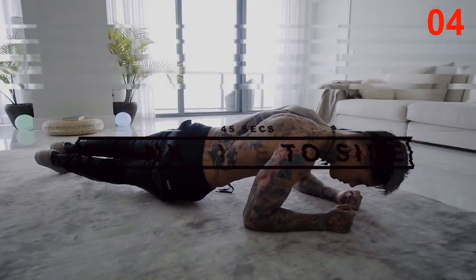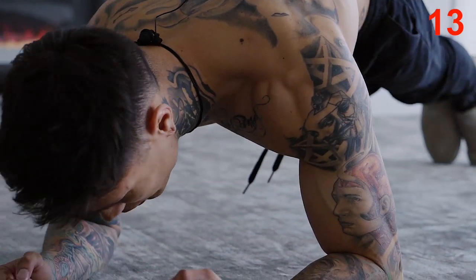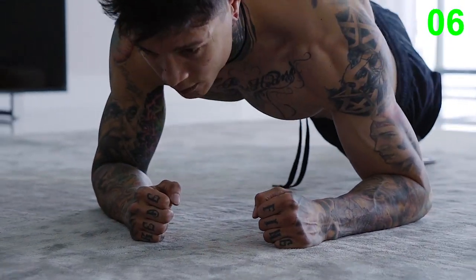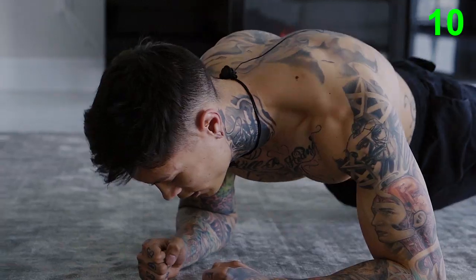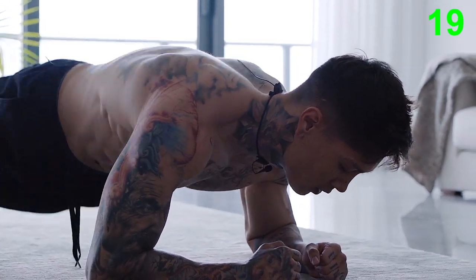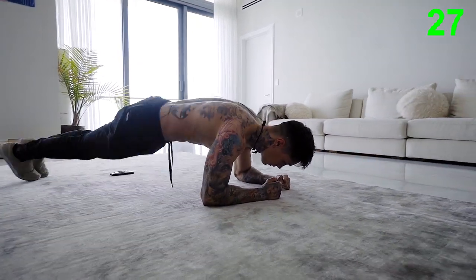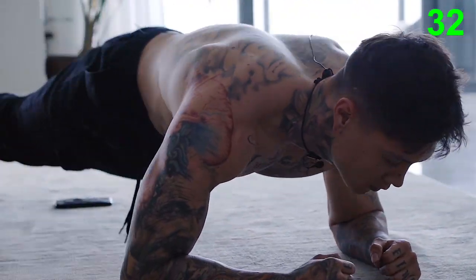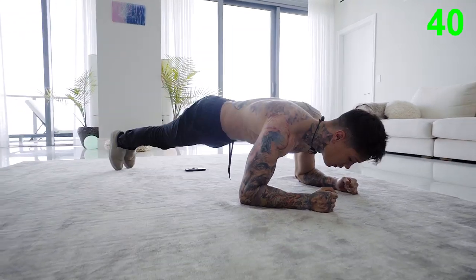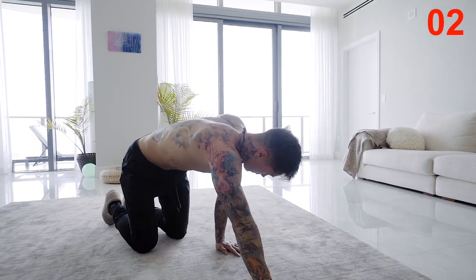Next we're going to be moving into plank side to side. Go ahead and get into a plank position. We're going to drop our hips to one side, drop our hips to the other side, but maintain tightness in your core. We got this, we're almost there. Squeeze the core, make sure you're breathing. Don't keep your head too down — keep your chin up. Keep your hips forward. Last couple reps, give it everything you got.